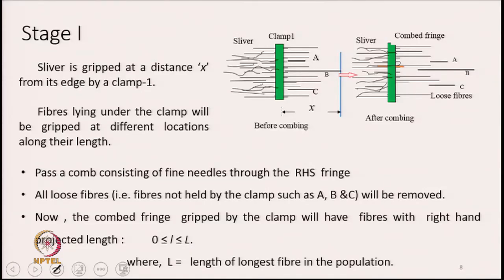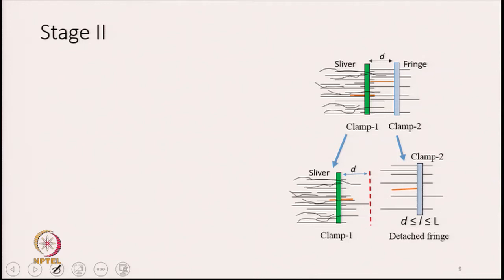The combed fringe left and being gripped by clamp 1 will have fibres projecting out on the right-hand side of the clamp. The length of these projected portions is going to vary between 0 to capital L, where capital L is the length of the longest fibre in the population. After this, we move on to stage 2.